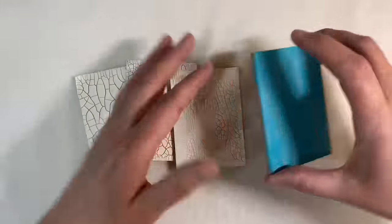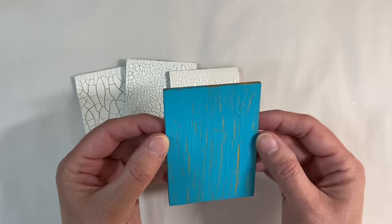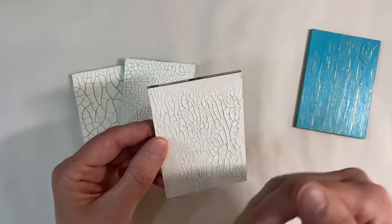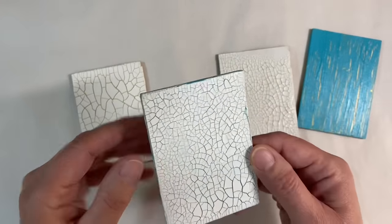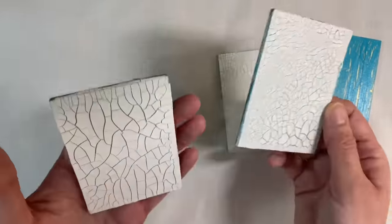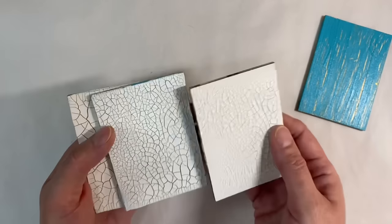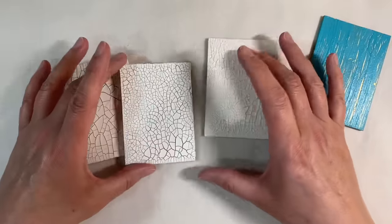Let me show you the other ones. This was the one with the PVA glue with a slightly thicker layer — I love that. This is the one with the DecoArt Media Crackle Paste with a white gesso background — love that. This is the one with the turquoise background and the DecoArt Media Crackle Paste, and this one here with the gold background. All really different. This one's got much bigger cracks than the crazing on the others — I have no idea why, but I just think they're all unique and beautiful.